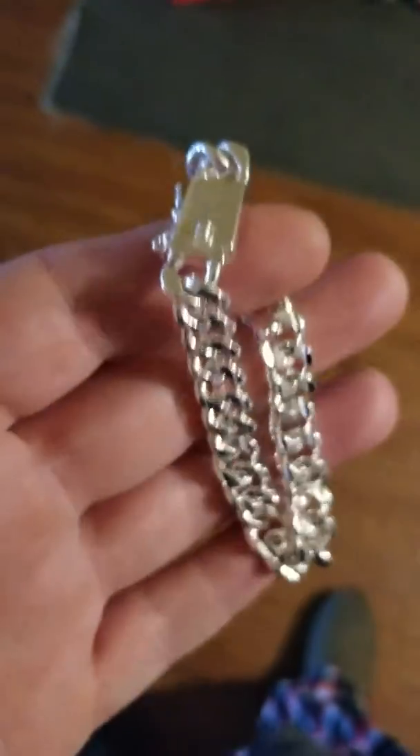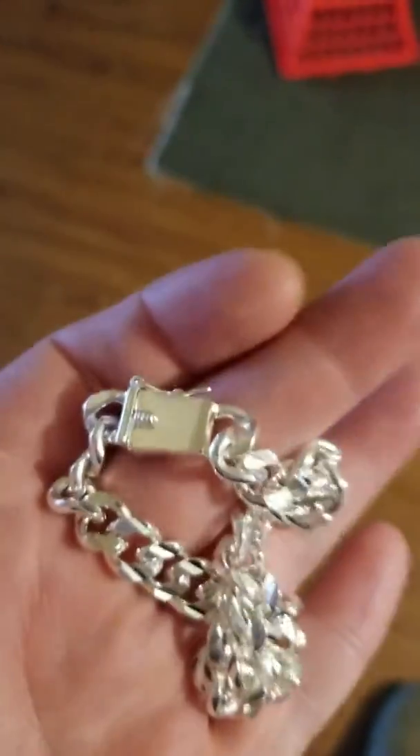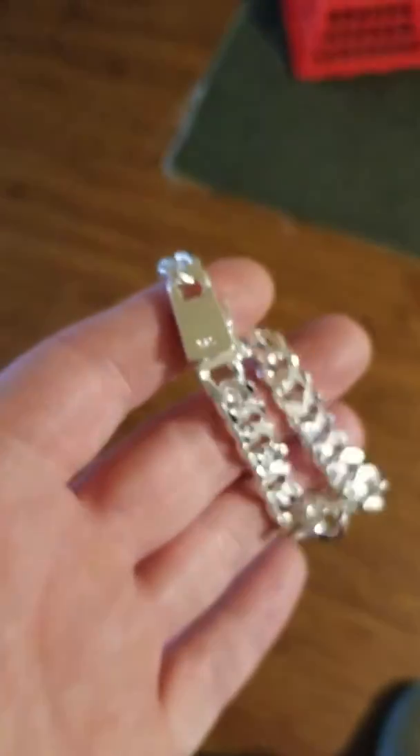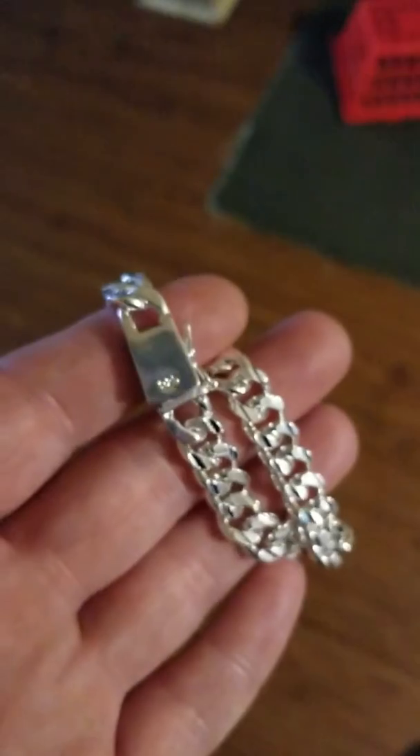So that concludes this review. These are great little bracelets — you guys could get one if you want. I'll be providing a buy link down below the video. Please don't forget to like and subscribe, and thanks for watching. This is Sean's Tech Reviews and we're signing off.